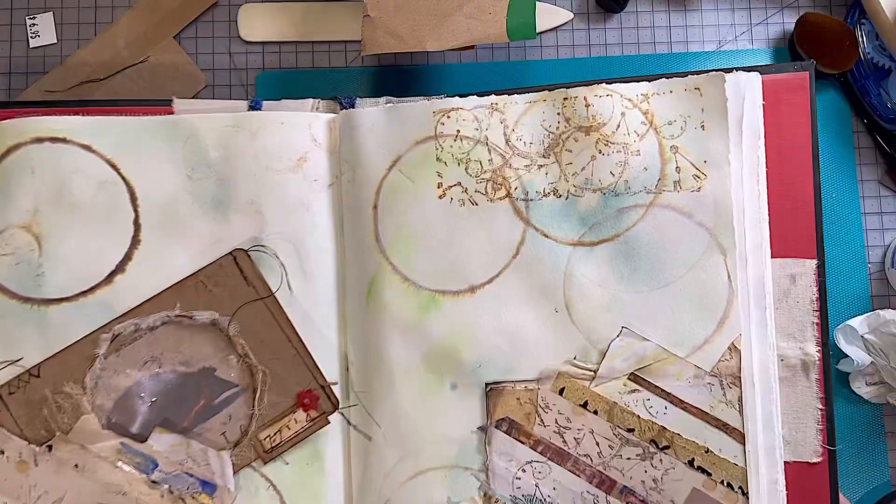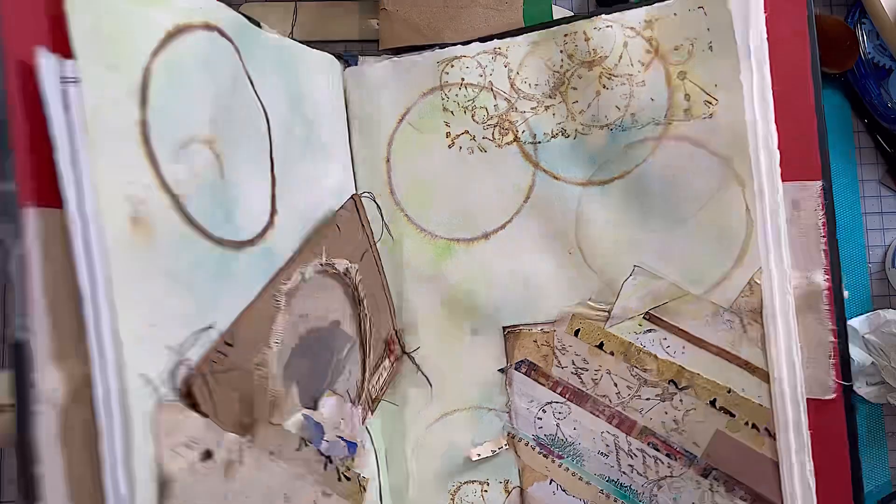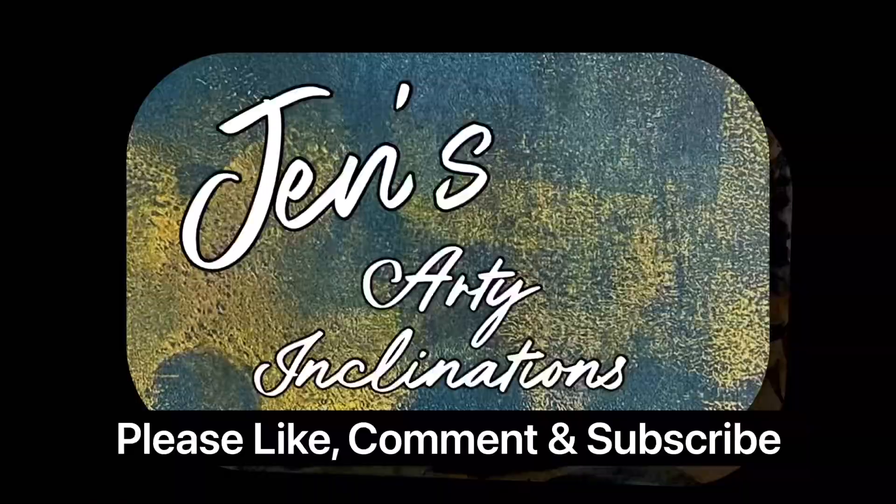Anyway, catch you on the flip side. Bye! See you for the next one. I'd love it if you could leave me a comment below. Hit the like button if you enjoyed what you saw today, and please subscribe if you haven't already. I will see you next time, and in the meantime, keep creating. Enjoy.